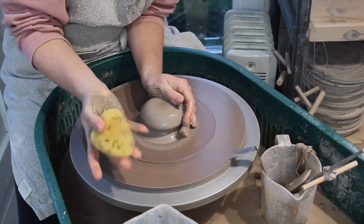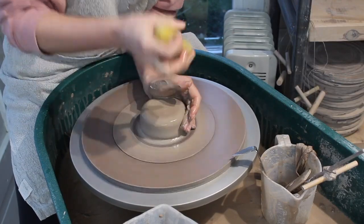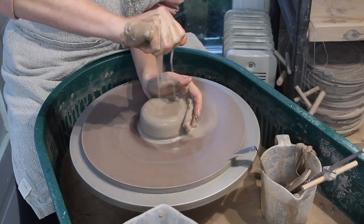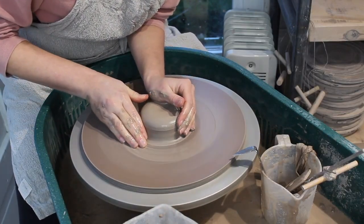I use a natural sponge, as it doesn't go smelly in my throwing water. I use it as a water reservoir. Just look at how much water it can hold, meaning I don't have to keep going back to my water bucket.